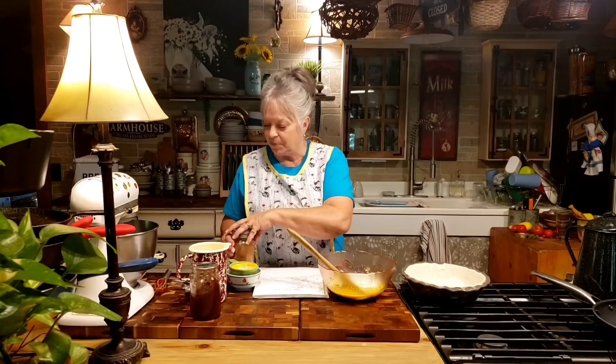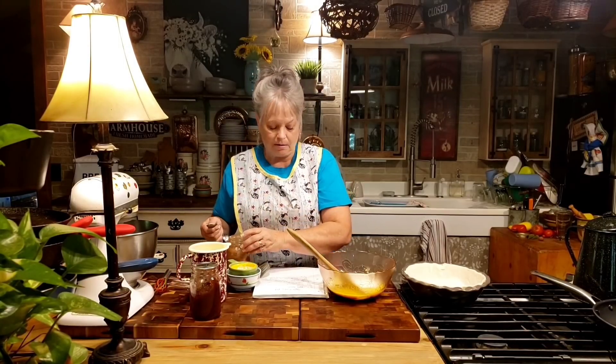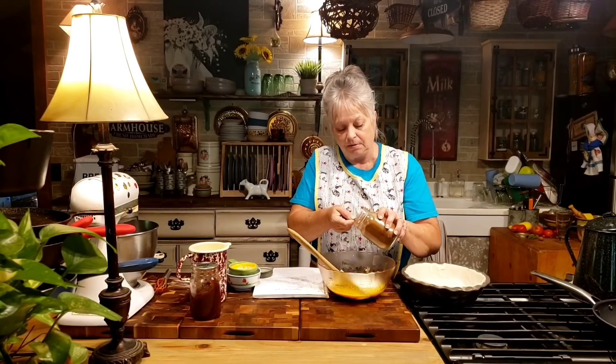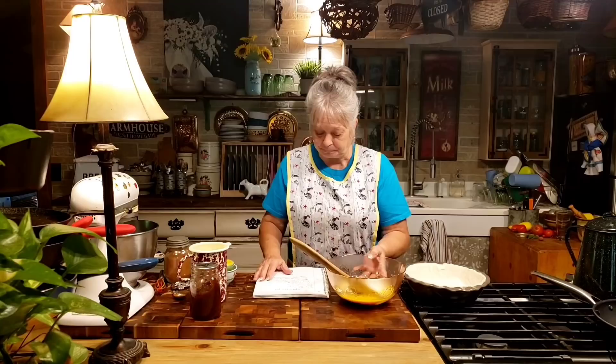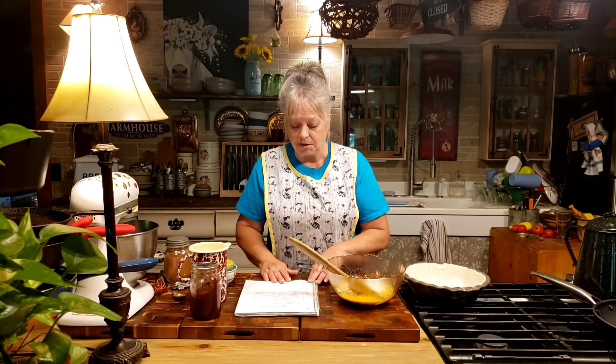We need a teaspoon of cinnamon. Now even though my apple butter already has cinnamon in it, I'm going to go ahead and put a teaspoon in. If you don't like too much cinnamon you might just put half a teaspoon or leave it out either way, but it's really good to add a little more into this pie. So we've got our apple butter, two eggs, sugar, cornstarch, and cinnamon.